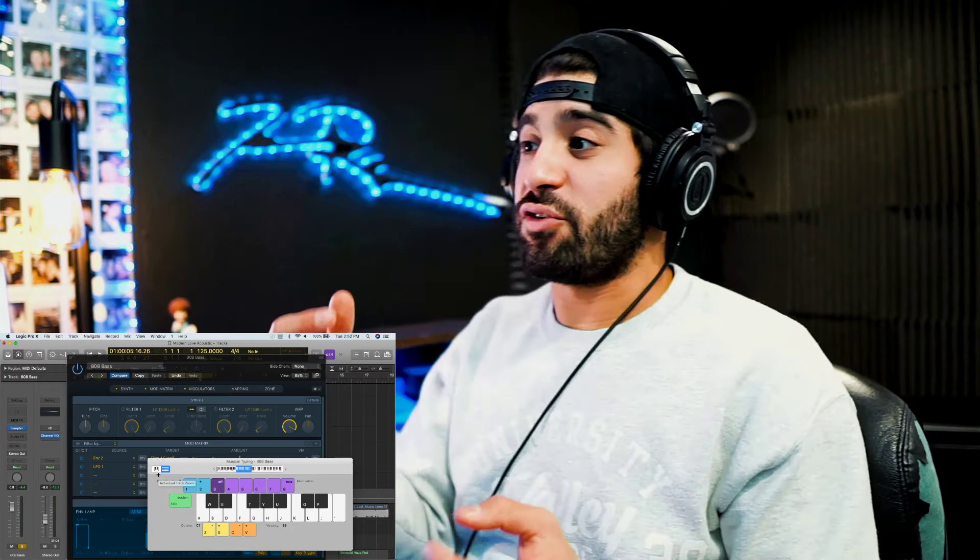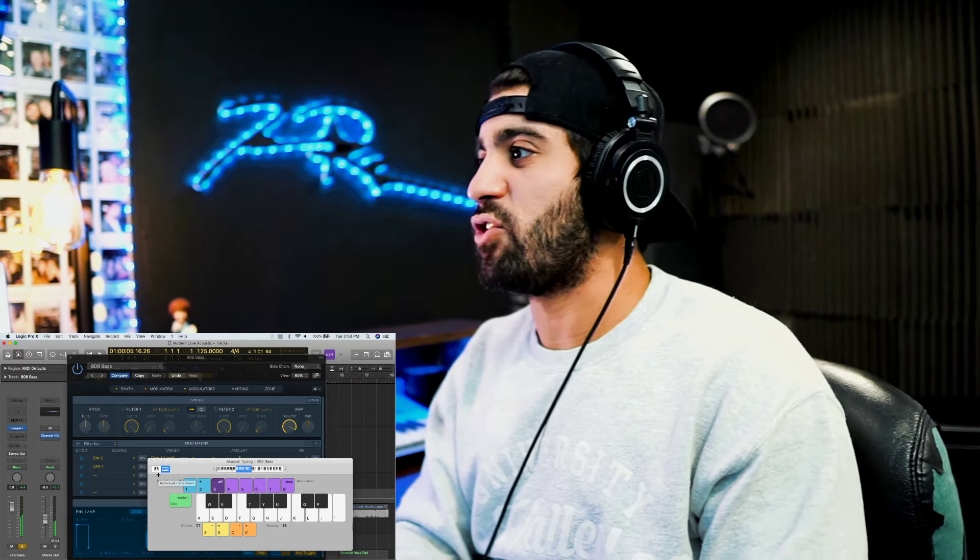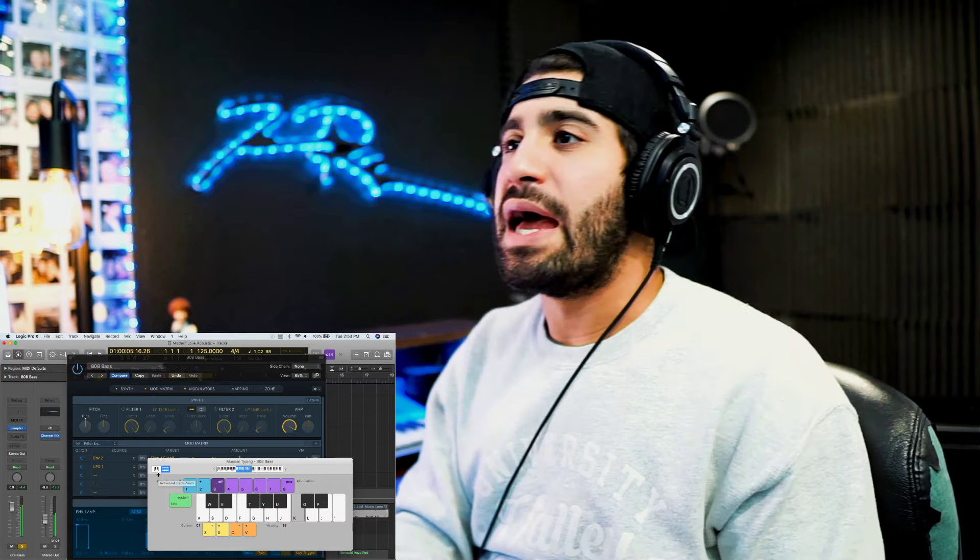The kick drum had such a distinct sound that we actually started using it today as bass sounds. For example, this is a sampled 808 I got from splice.com, which I use very often for getting samples. This is what it sounds like — that was the kick drum. When you raise the release of the kick, it actually turns into a longer note, which we very commonly use as a bass. You can then pitch that bass and create a melodic pitched bass, which is what we use 808s as today.